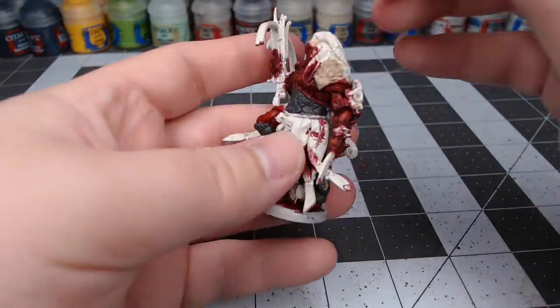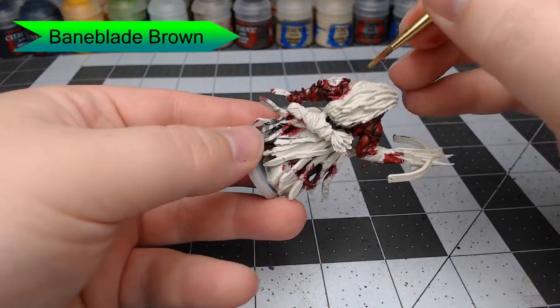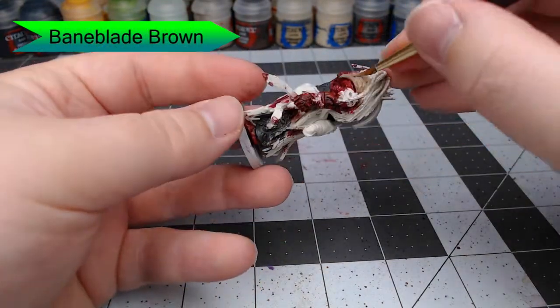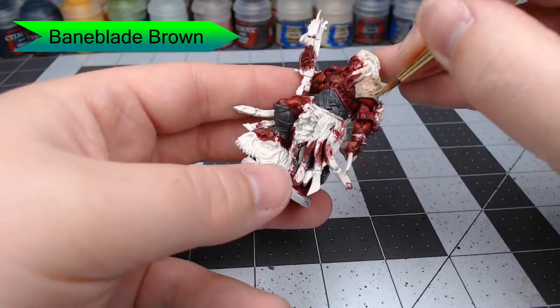Then we're going to use Baneblade Brown and paint this on the shoulder pad on his left shoulder. We're also going to paint this on the sort of loincloth or tabard that is underneath all of the leather straps hanging from his belt.